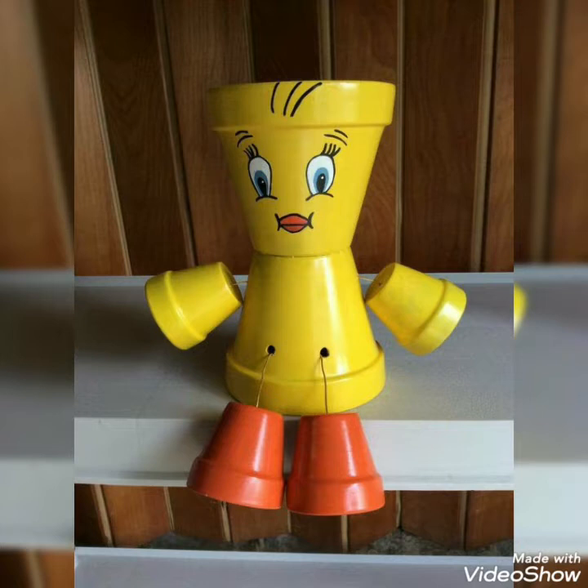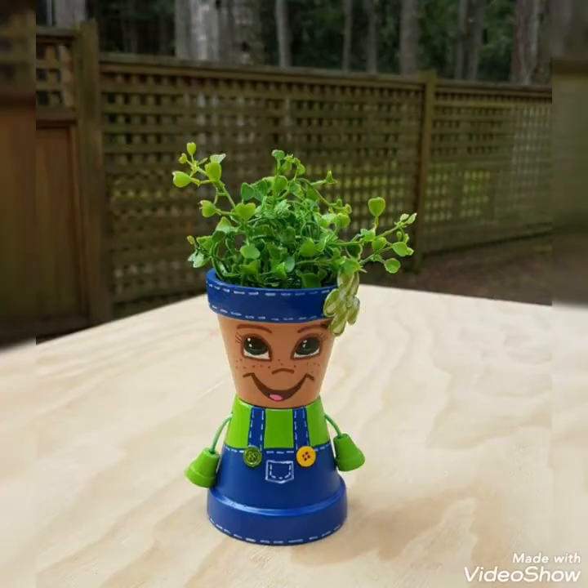Hello viewers, welcome back to my YouTube channel Amazing Craft Ideas. How are you all? I hope you are all fine and doing well.